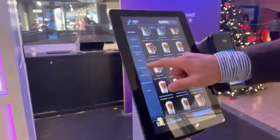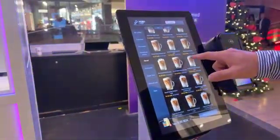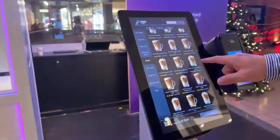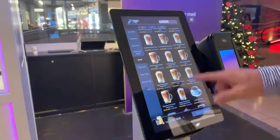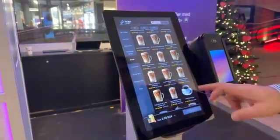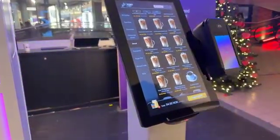Let me see. I like decaf, especially since it's the evening now. I'm going to go for decaf iced. Oh, sugar-free decaf iced caramel latte. That sounds fantastic. So I'm going to go for this one. Check out.